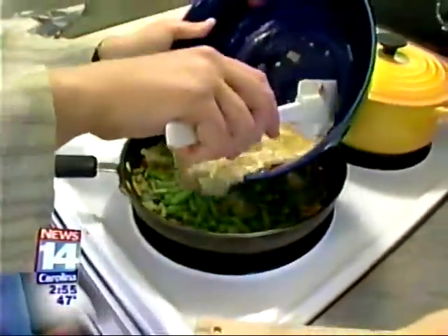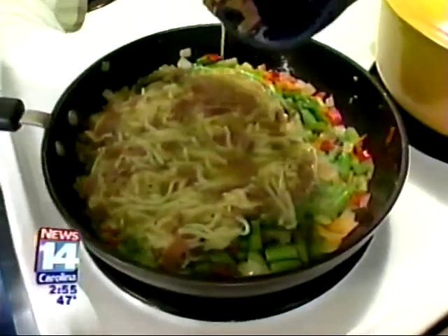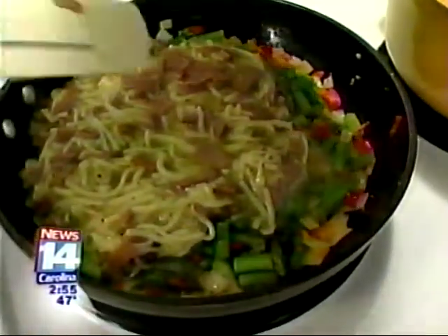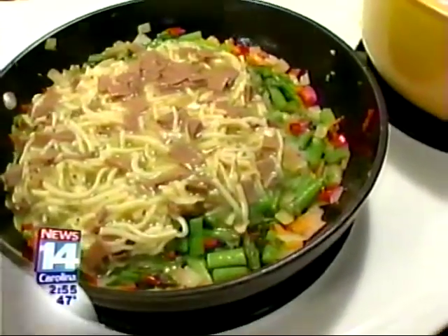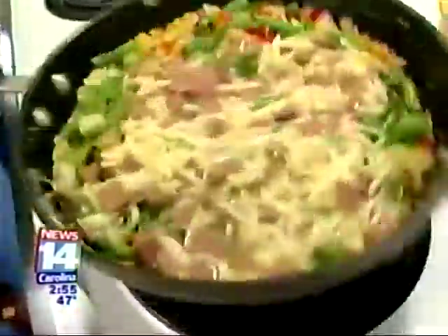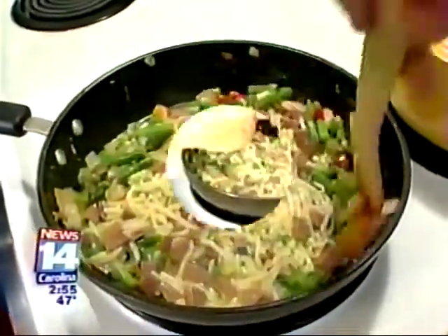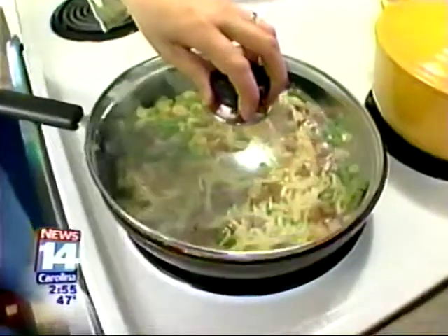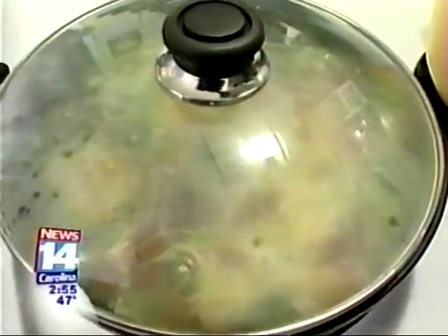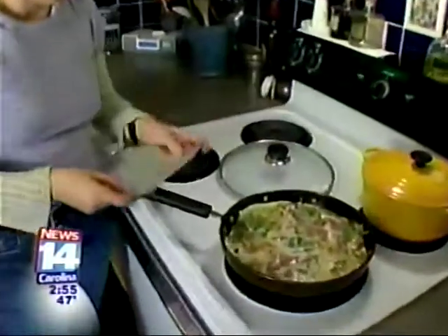These veggies look totally done, and now we are going to add in our wet ingredients. Scrape that all into the pot and mix everything around. You can use a spoon and just make sure everything is coated with the egg. We're going to put a lid on this and let it cook for about three minutes.